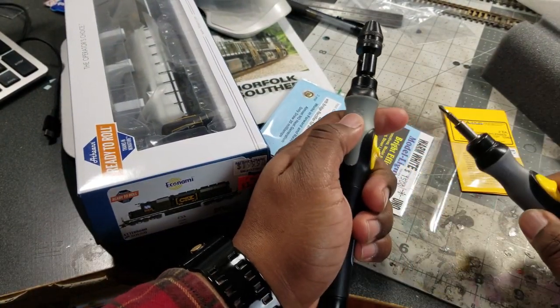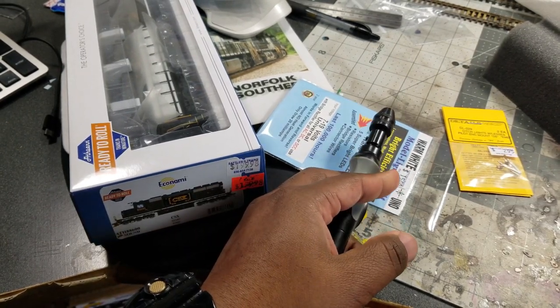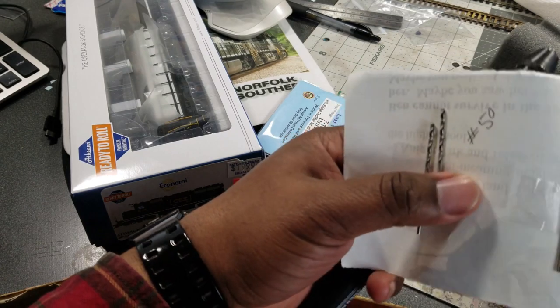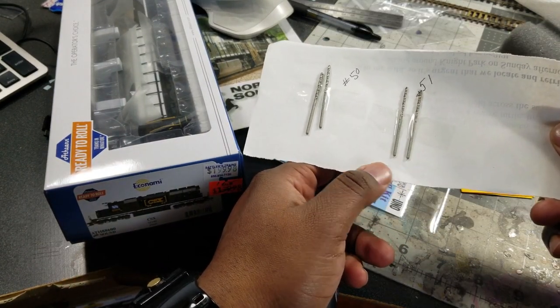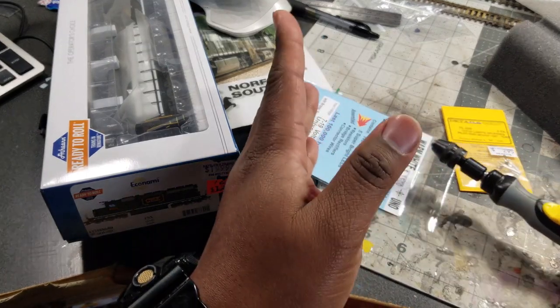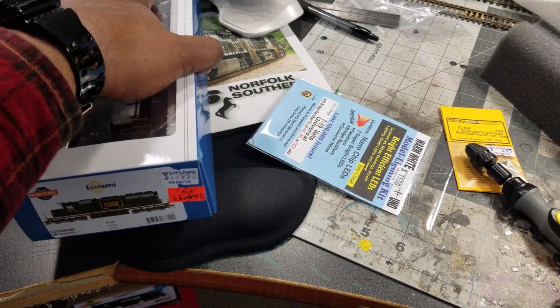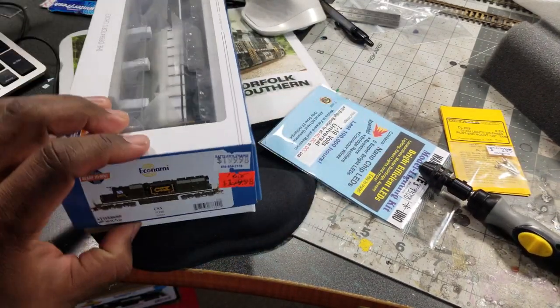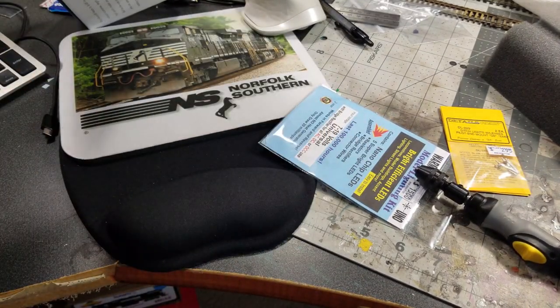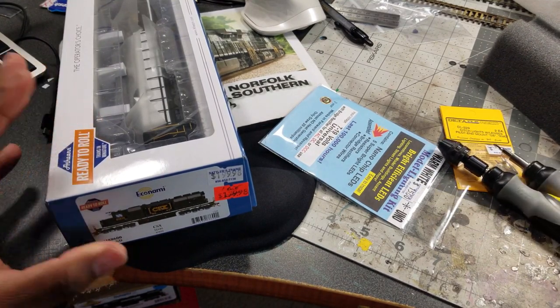I got my tools ready. I got me drill bits 50 and 51. I'm going to rock out the 50 today to see what happens. And I'm going to get a screwdriver — the other one right here. Let's get into it.